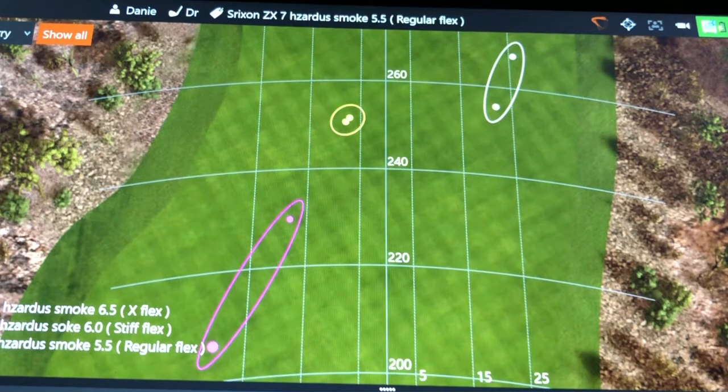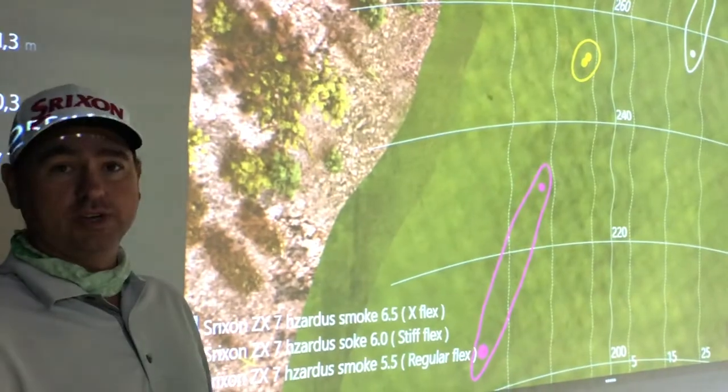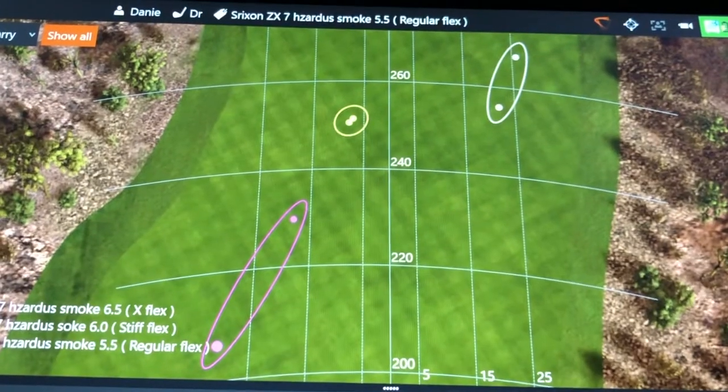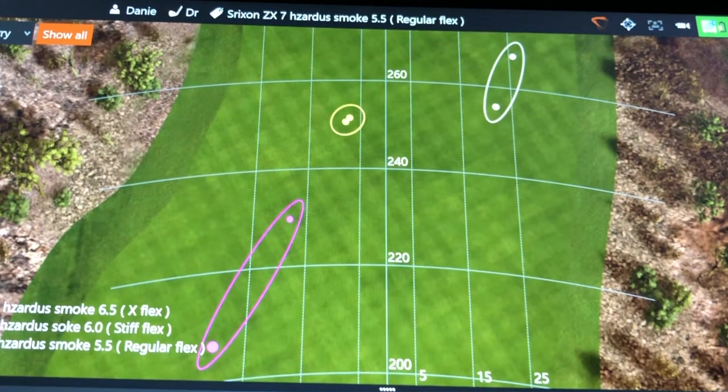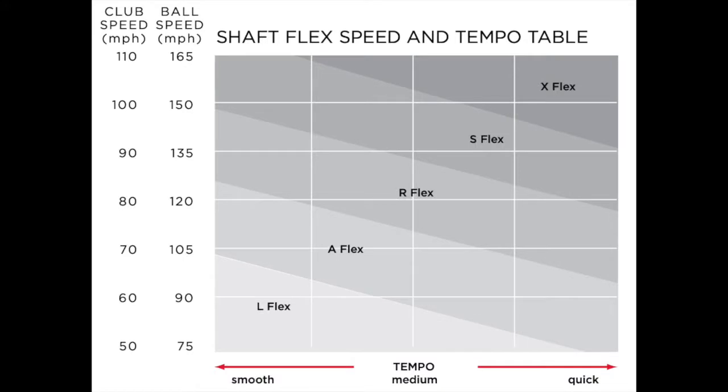With the stiff shaft I got a nice little draw — the grouping is very good. From my in-to-out swing path, the face was just a fraction closed at impact. With the X-flex shaft at the top, the face stayed open at impact. So the X-flex made the face open, while the stiff and regular flexes squared or closed the face.